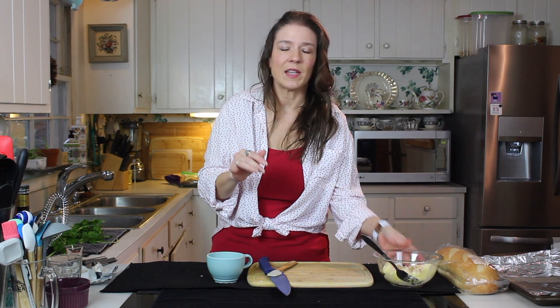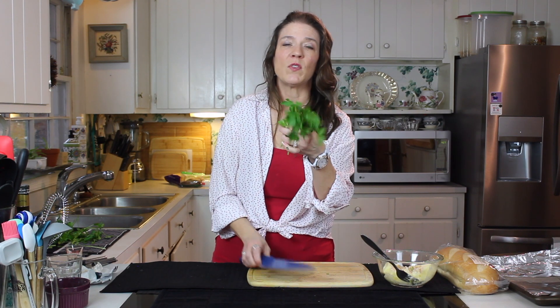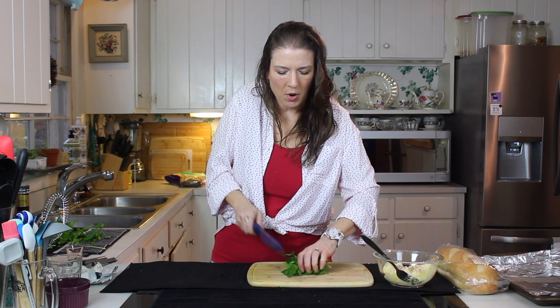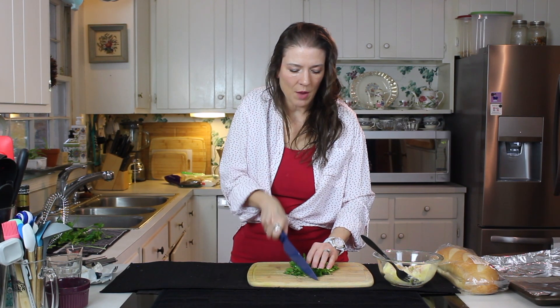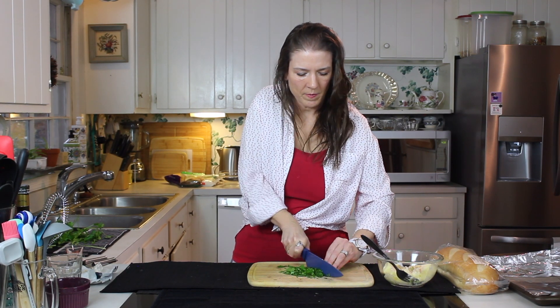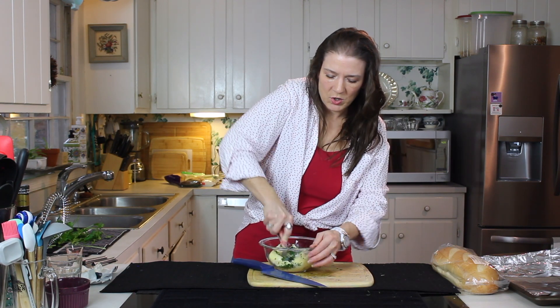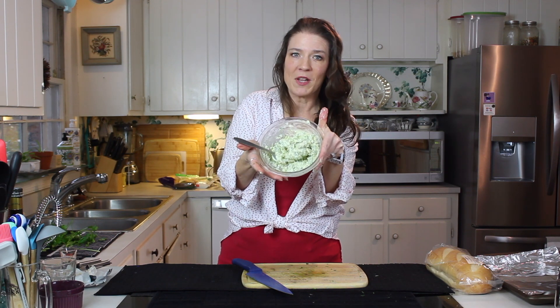Now we're going to set that aside and get our parsley ready. Just a few sprigs — you can see that's not very many — just a few sprigs of fresh parsley, and we're just going to chop that up nice and fine. Now we're just going to go at that with a fork. And there we go — that's all there is to the butter mixture.